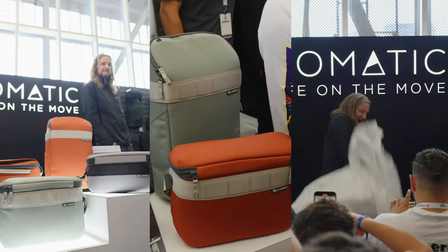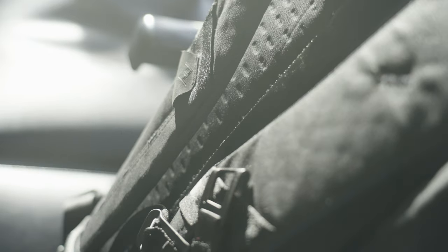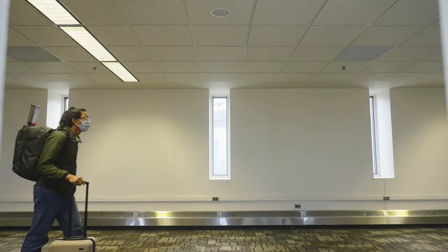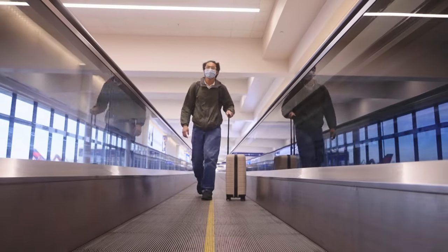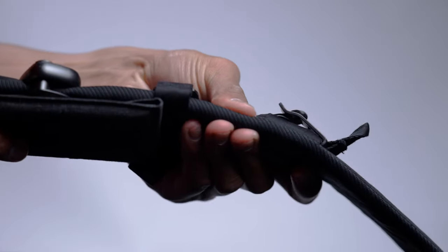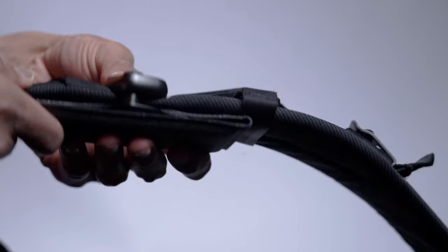I first saw these bags at VidSummit when they were first announced in person. I was able to get some first-hand impressions and it caught enough of my interest that I pre-ordered them all. I mainly wanted the 12 liter sling to fit a lot of my stuff in a small bag, but by the end of this review you'll realize why I chose a different one instead.